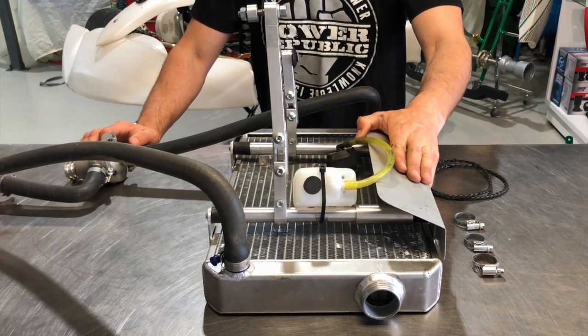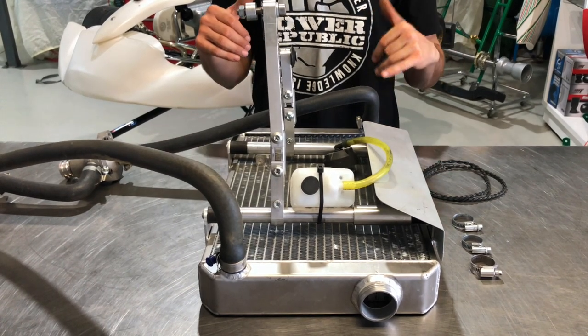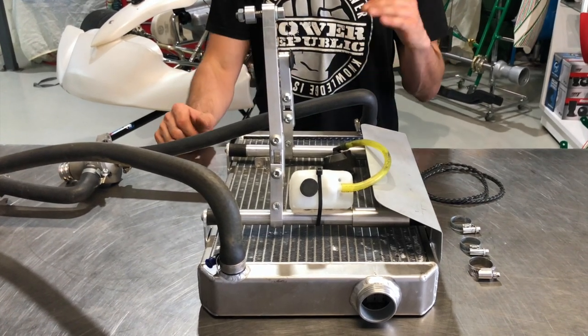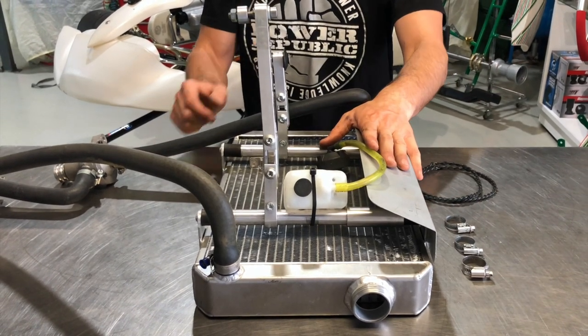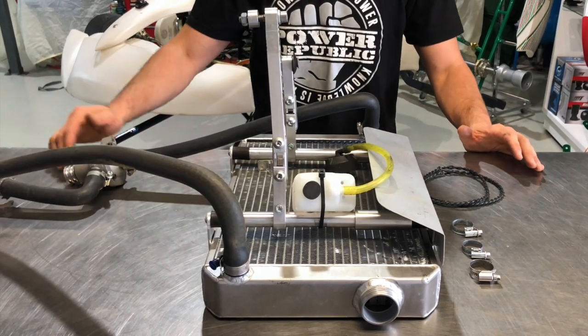Today we're going to be installing the radiator. It's already semi pre-assembled because it came from a cart that was already race ready — we've just stripped it, painted it, and we're doing the reassembly for the project. So we've got our water pump belts, hose clamps, the radiator assembly with the brackets, the hoses, the water pump, and these quick connects.